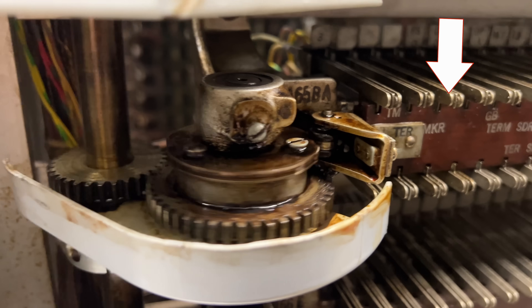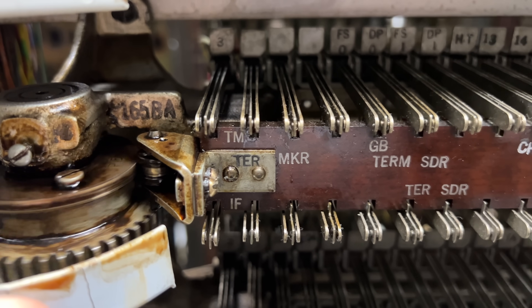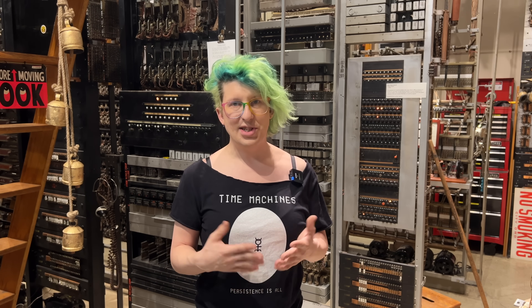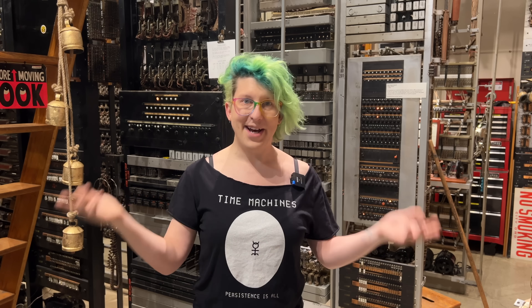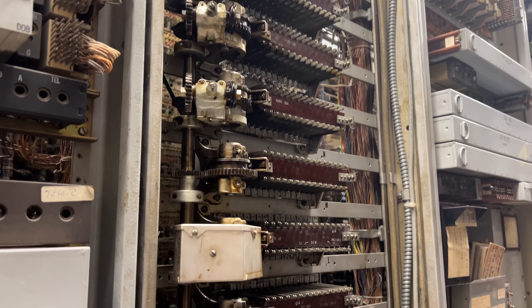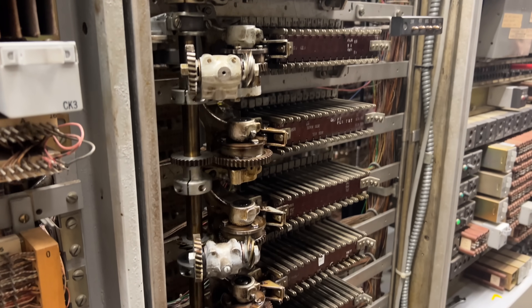The particular gear that was worn out was driving the terminating marker time measure function — essentially a timeout where if the marker fails to complete its job within a couple of seconds, it will give up and route the call to reorder. Technically the interrupter was still working, but it was looking so bad that it needed to be fixed sooner rather than later. I've been meaning to service these anyway, so what better time than now? The thing about these interrupter gears is that they are incredibly long lasting and generally don't need serious repairs for many, many years. This failure must have been ongoing for a very long time to get this bad.